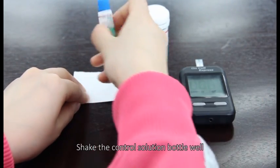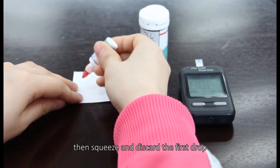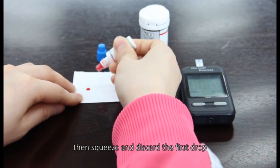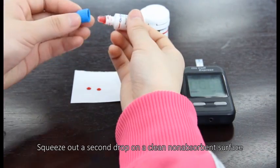Shake the control solution bottle well. Then squeeze and discard the first drop. Squeeze out a second drop on a clean, non-absorbent surface.